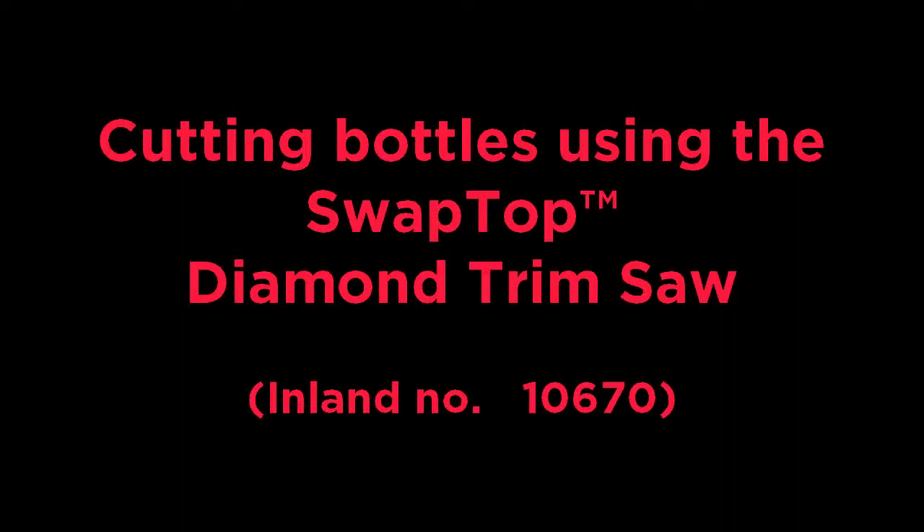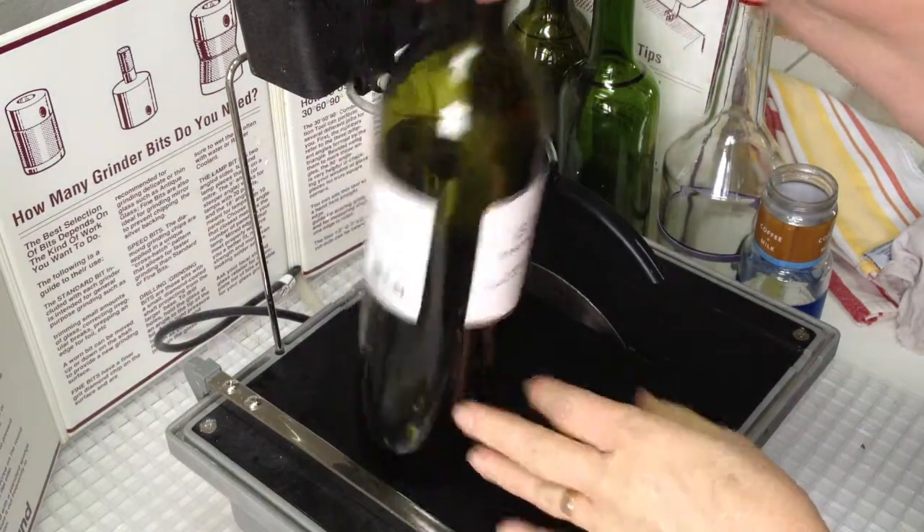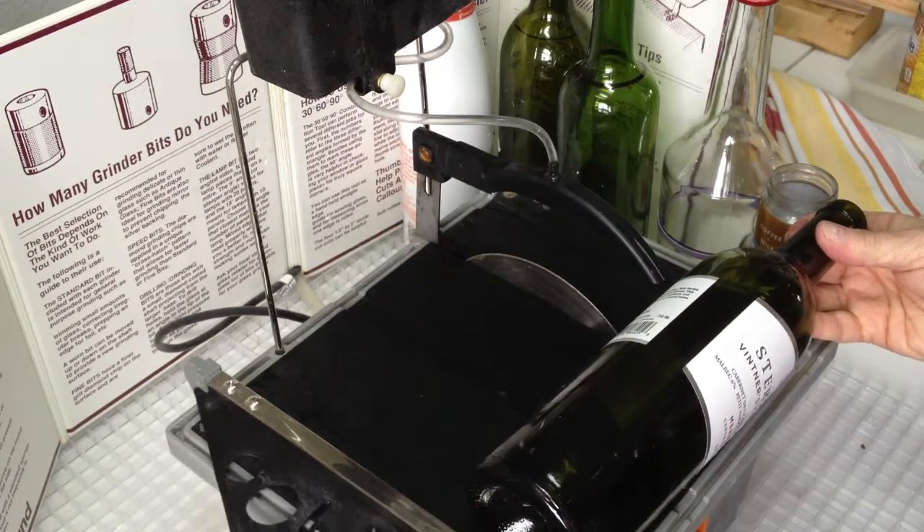Cutting bottles using the Swap Top Diamond Trim Saw. We're going to cut a wine bottle down today for another project. We set up the trim saw with a diamond blade and we're using the fence as a guide.